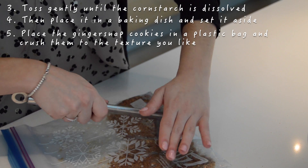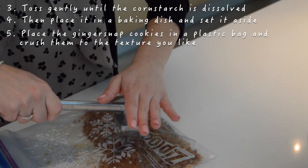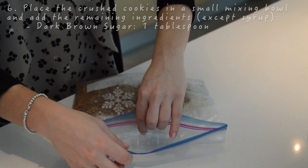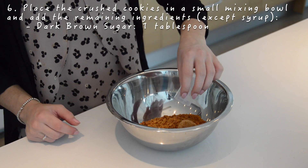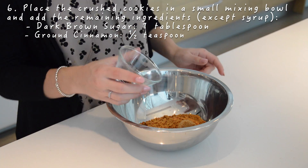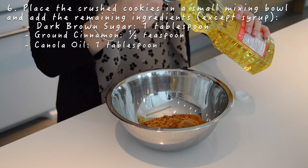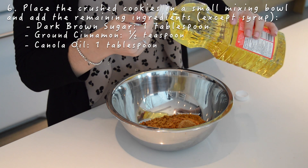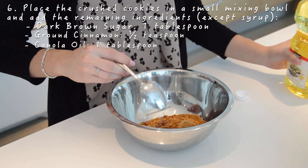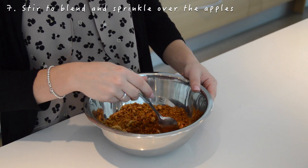Place the ginger snap cookies in a plastic bag and crush them to the texture you'd like. Then in a small mixing bowl add the remaining ingredients except the syrup or honey: the ginger snap cookies, the ground cinnamon, the dark brown sugar and the canola oil. Stir to blend and sprinkle over the apple mix.